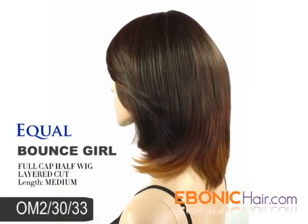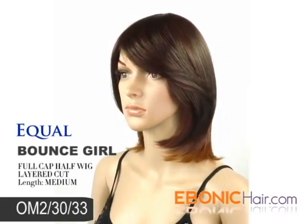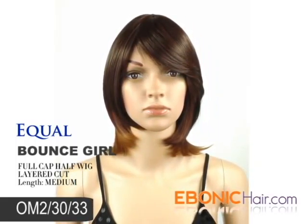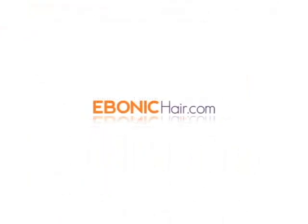We promise this item is the perfect item you are looking for — you can find it at Ibonicare.com. We recommend wig care products for long lasting wear.